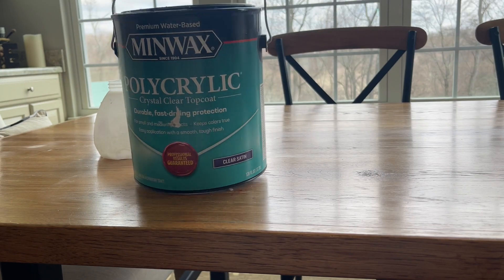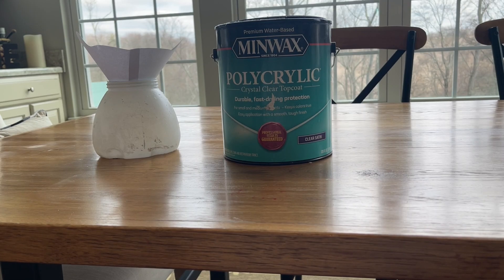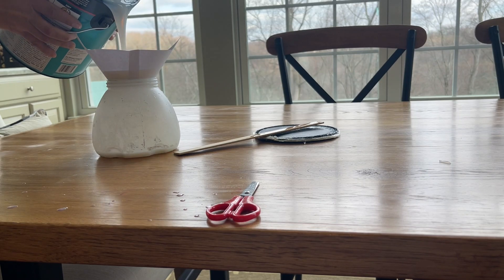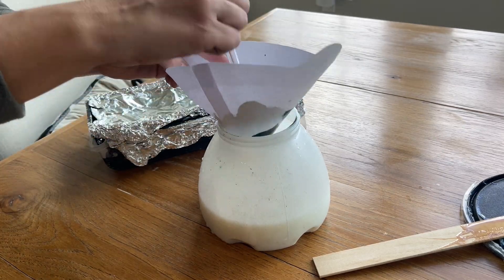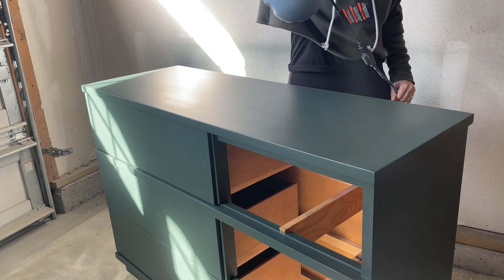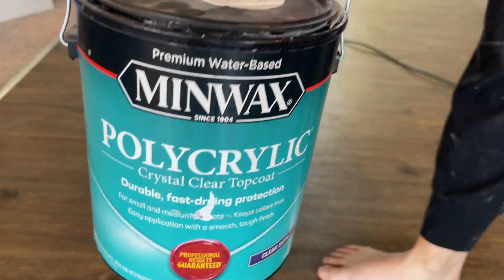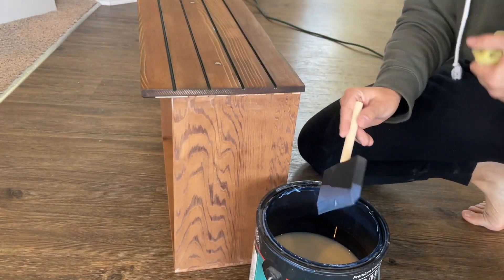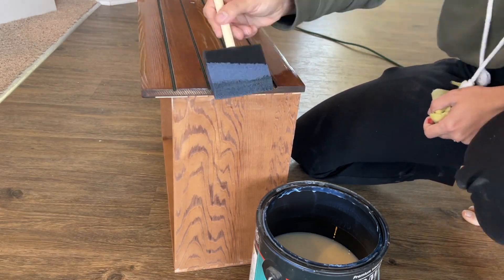It was finally time to seal the dresser. I like to use Minwax water-based poly — I buy it in a gallon size because I use it on a lot of projects. First I strained it and then added a little bit of my paint to ensure there was no streakiness once I sprayed it. This is a tip I use on almost every project. Because I had added that paint to the water-based poly, I had to seal the wood drawers separately, so I used a foam brush and applied the same water-based poly on each of the wood drawers.